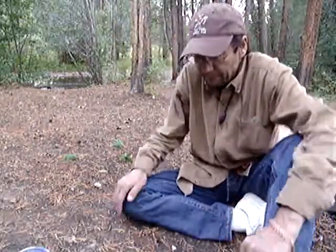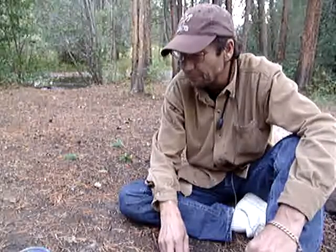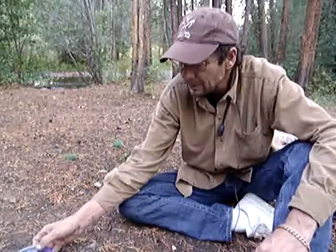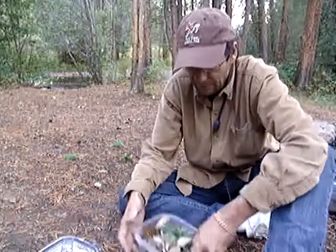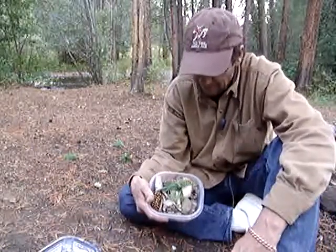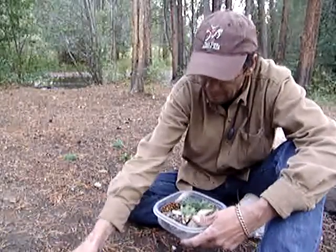Didn't have too much luck nailing that bull elk, but still got to eat. Gotta forage off the land, find what you can find, and do with what you can do with it. Got some tasty morsels here - we're gonna make some good eatings on that, we really are.